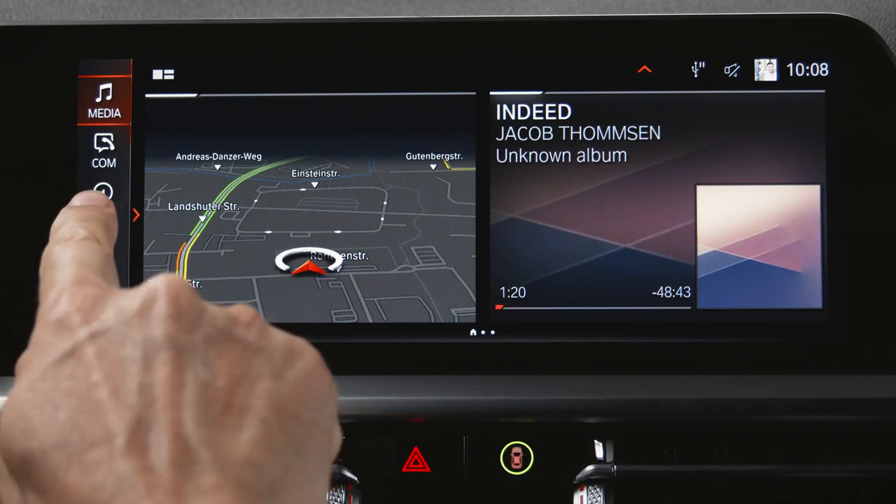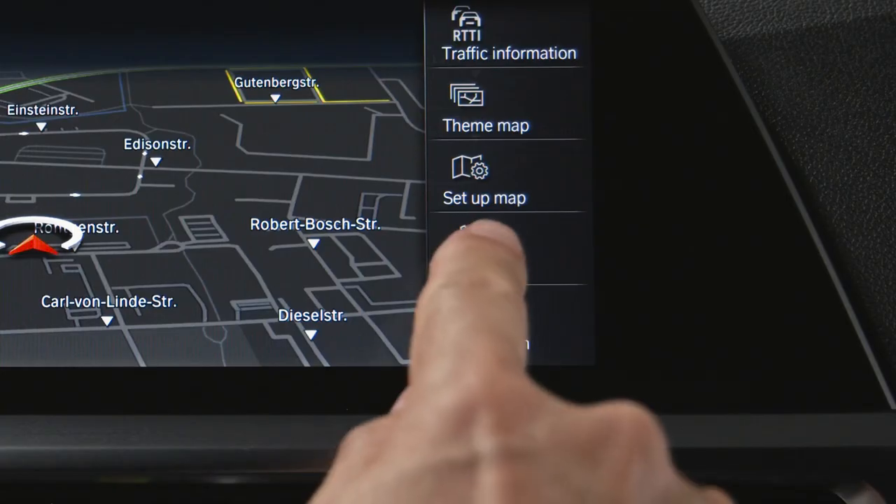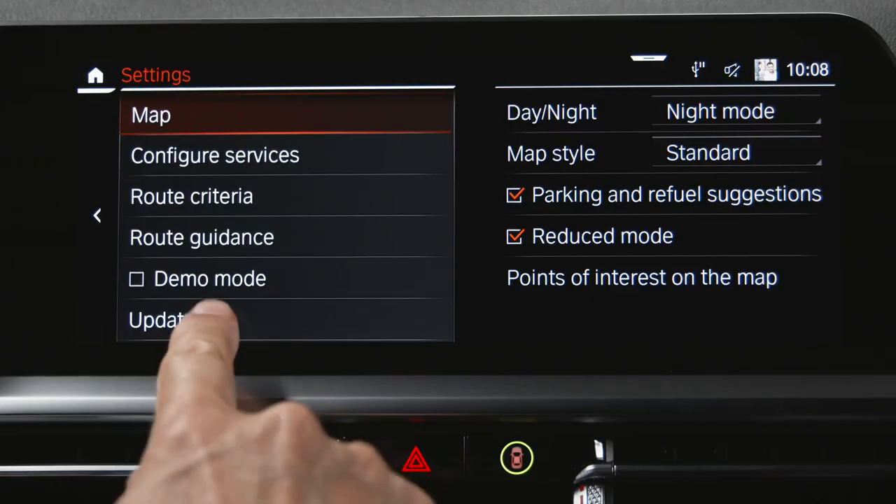To check the update status while using the car, press Navigation, then Settings, and Update.